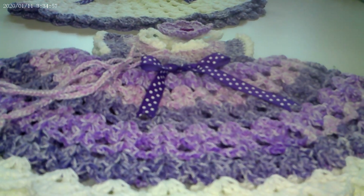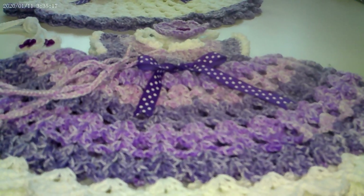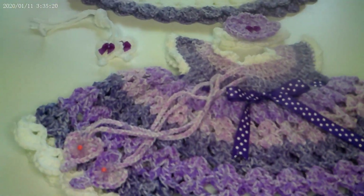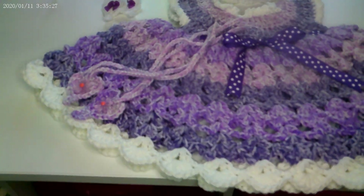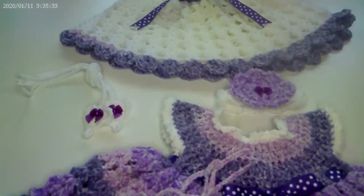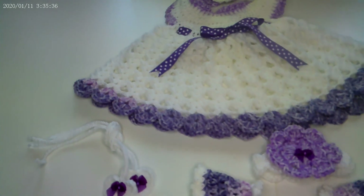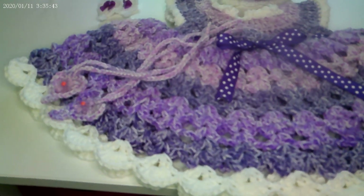I hope you guys enjoyed this show and tell, and I hope you are inspired and believe in yourself that you can do this. But this pattern is not one where you can be on the phone running your mouth — you have to stay focused. You might have to rewind a couple of times to get it, but you can get it. This is Sek, the Crazy Quilting Crafter. I will see you guys on the next video. Thank you so much for tuning in, and remember to keep on crafting — peace!